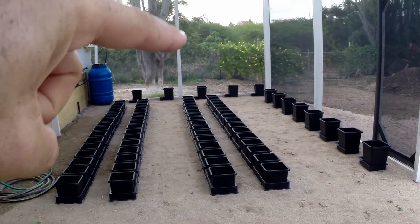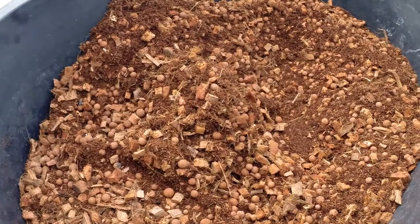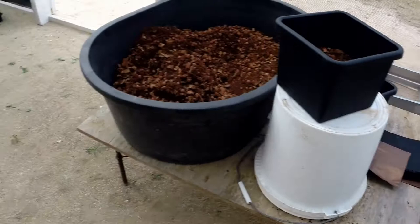I'm going to start planting up some of the ones at the back. I have some media here that I prepared with cocoa chunks, cocoa fine, and some hydro clay pebbles. I'm going to be putting them in the Autopod systems and then planting some of the little baby plants I had prepared.